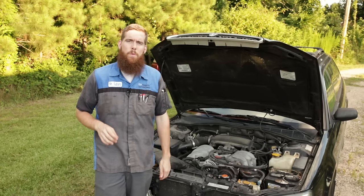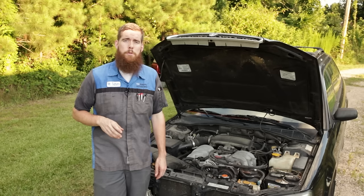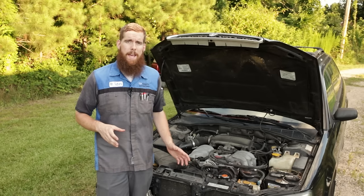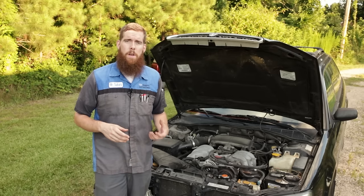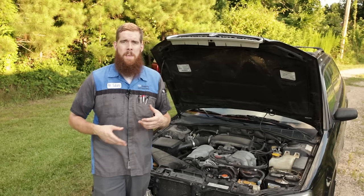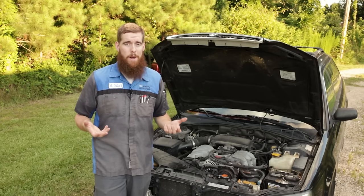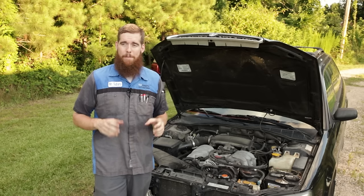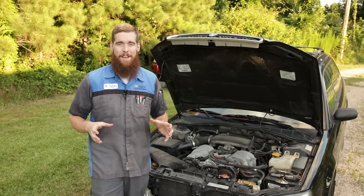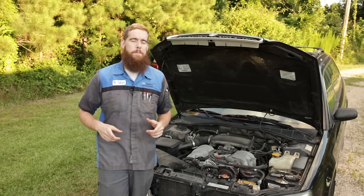Greetings viewers, welcome back to the channel. In today's video, we're back talking about air conditioning systems — specifically AC systems in Subarus and common issues with them. We've covered these issues in other videos in the past, each individually, but those are a year or two old. Being that it's July and it is hot as blue blazes out here in South Carolina — about 93 degrees — let's get into the video talking about common AC issues you might experience on your Subaru.